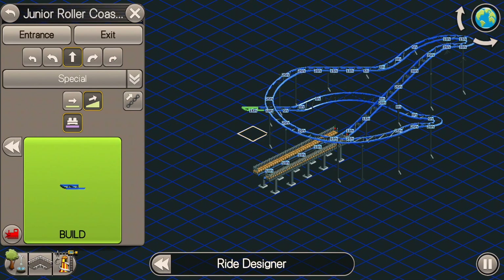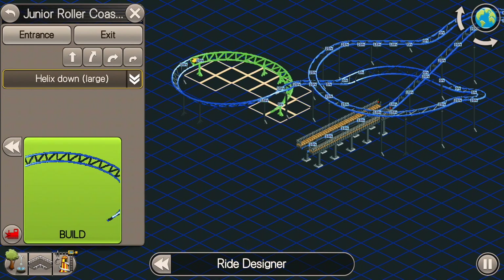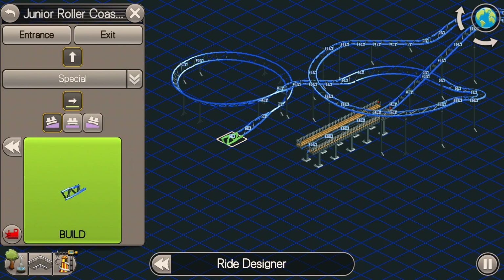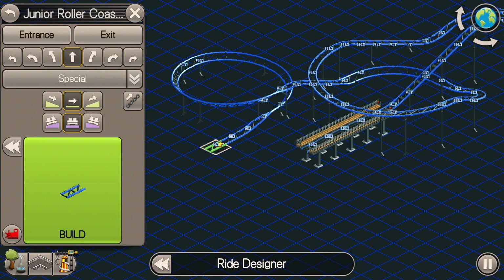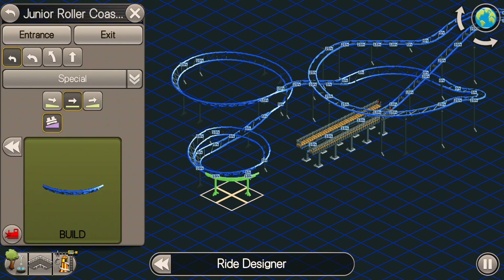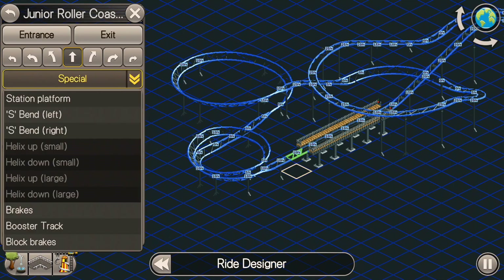Then we're going to go up again, this time to 15 feet. Then right here we're going to do a large helix. Then I'm going to dip it down to zero feet right here with a normal hill. Then I do want to put another helix in right here, so we're going to have to put in one more flat piece of track right there. And we're going to do a small helix — two of them. Then a large turn here, and then a small turn.